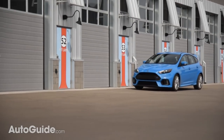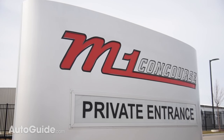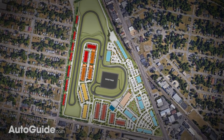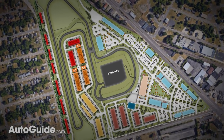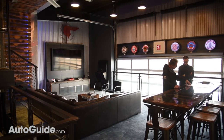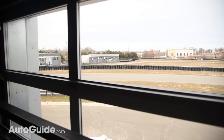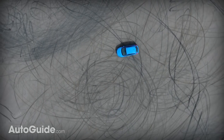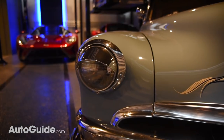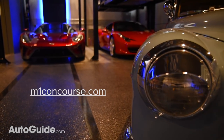For safety, and so I'll still have a driver's license tomorrow, we came here to the M1 Concourse in Pontiac, Michigan. Spread across nearly 90 acres and located right on historic Woodward Avenue, this facility is like an amusement park for car nuts. It boasts an 11-turn, one-and-a-half-mile racetrack and even a skid pad, which is where we've been doing our testing. There are also private car condos that you can own. For more information, head over to m1concourse.com.